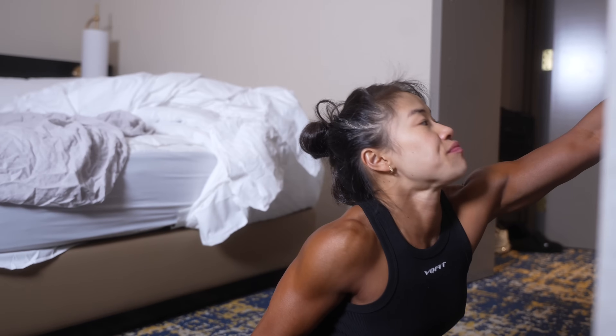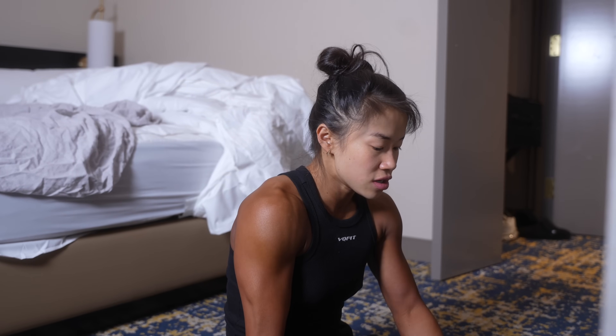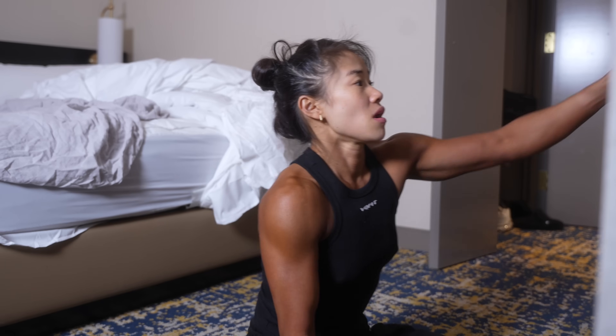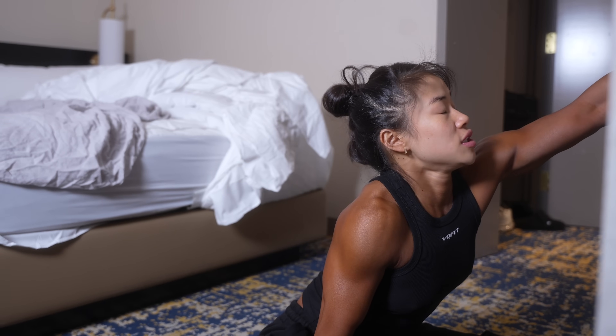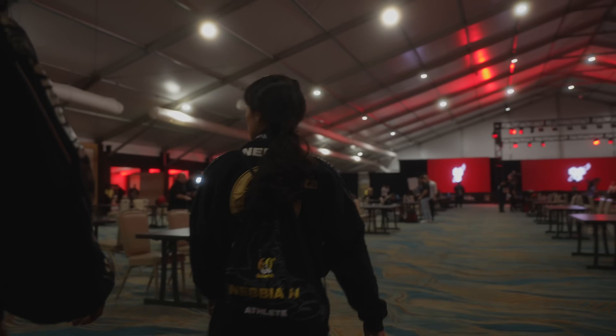I had a good show in LA, I feel better. I had a good last practice, which was good. I'm just getting through it, you know. Thanks Fran, I wish you were here.